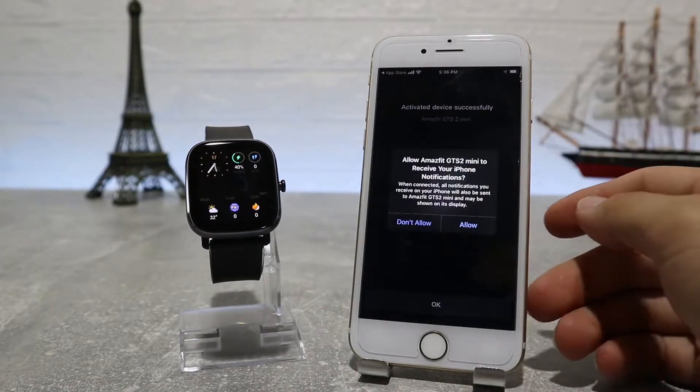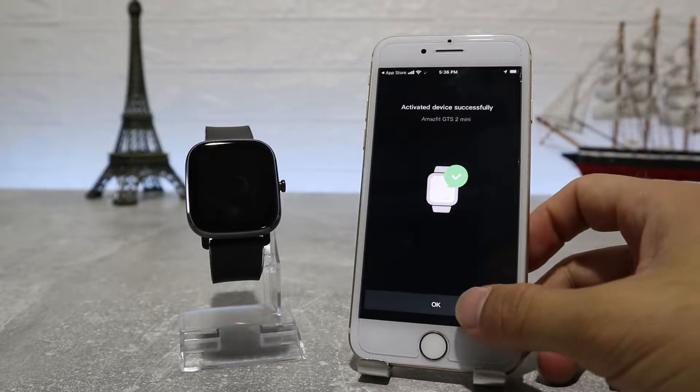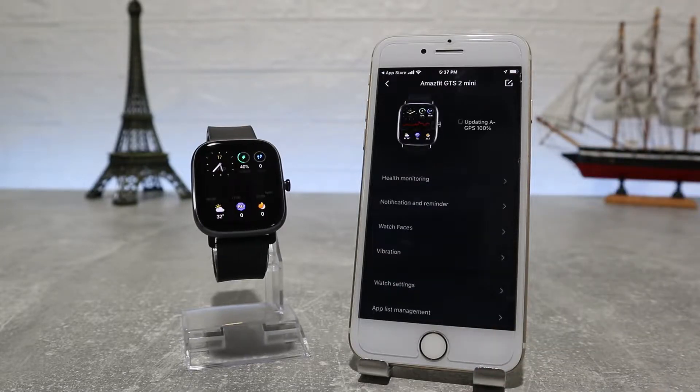After it's connected, as you can see, it's asking to update the AGPS, so let's wait for this update too.